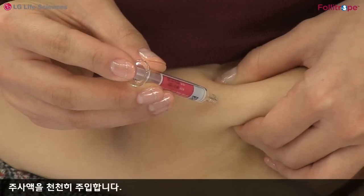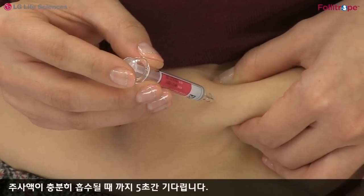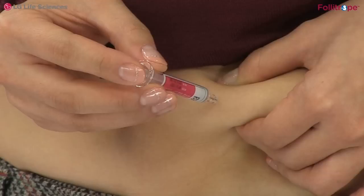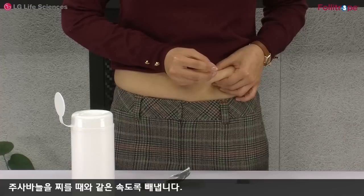주사액을 천천히 주입합니다. 주사액이 충분히 흡수될 때까지 5초간 기다립니다. 주사 바늘을 찌를 때와 같은 속도로 빼냅니다.